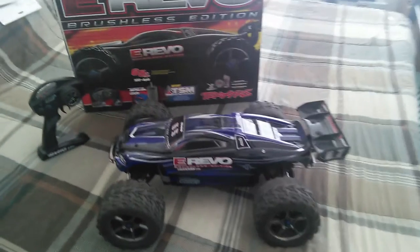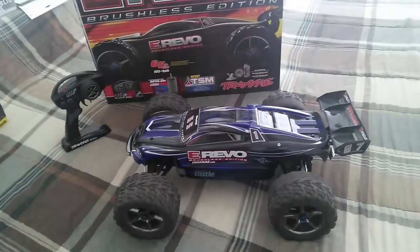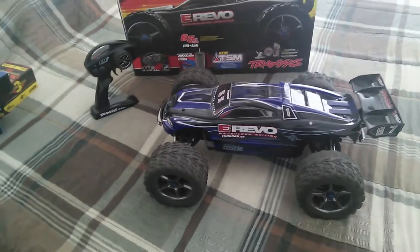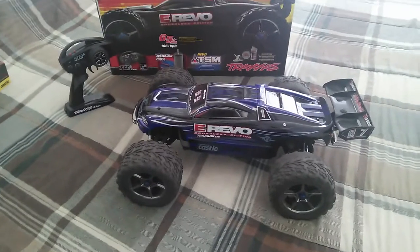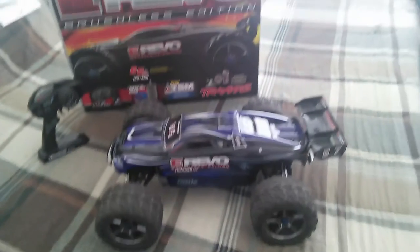Real quick, to point out the cons — the only thing I don't like is the fact that it does wheelies too much. Wheelies are cool and everything, but it kind of interferes with my speed, or I should say my total speed in miles per hour.